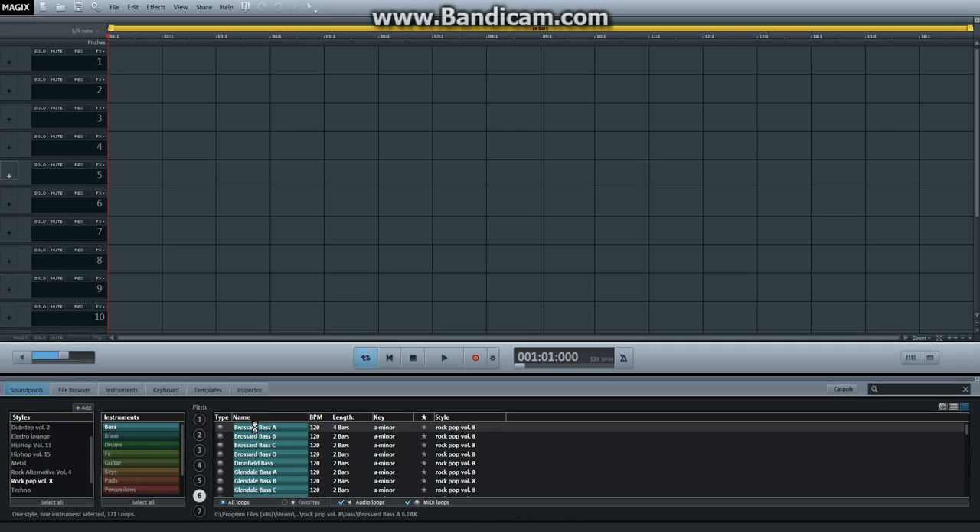Let's listen to these sounds. It's gonna load. This sound's getting good. Oh, there comes the drums. There comes the drums right there.